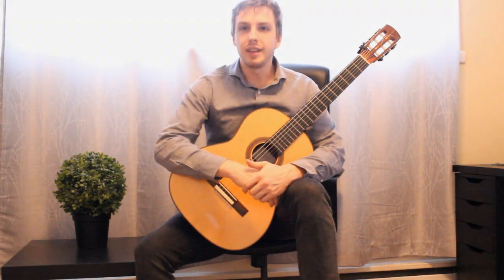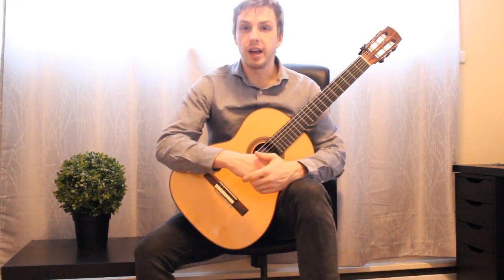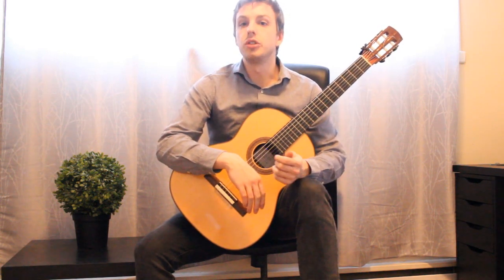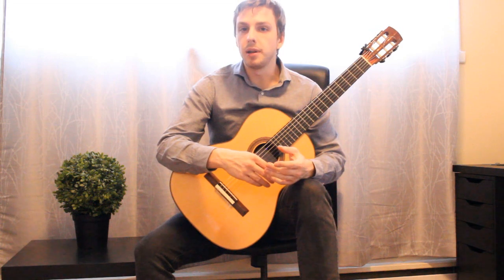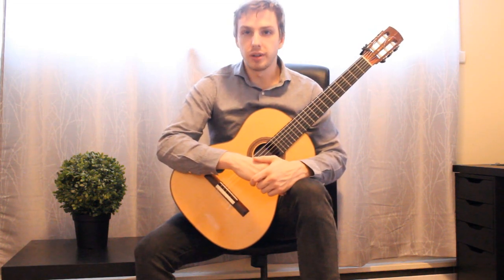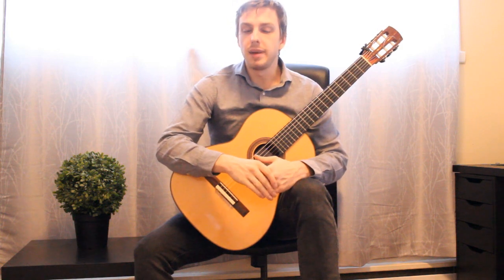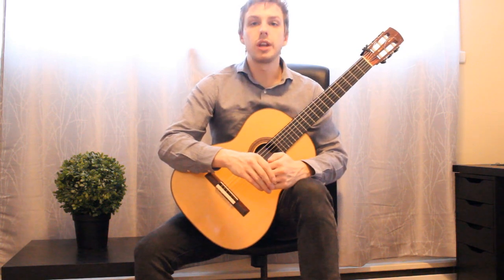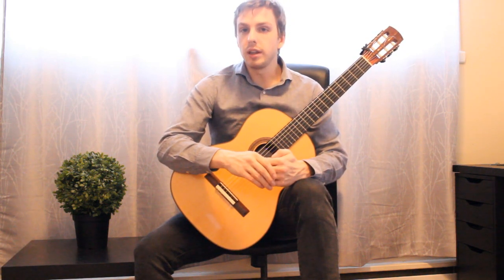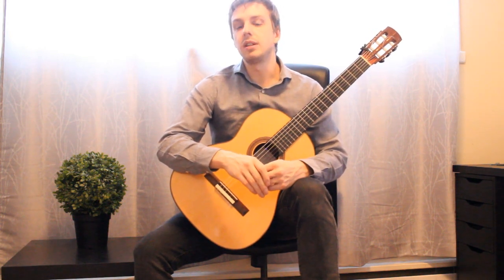Have you ever sat down to practice and felt that even after just a couple of minutes your hands start to feel incredibly tired? Maybe your left hand is just a little fatigued or maybe it even starts to cramp. These issues all add up and really get in the way of any sort of progress. Unwelcome left hand tension can make shifting from one position to the next very challenging, transitioning between chord shapes very difficult, and make it almost impossible to move fluidly and gracefully through any scale passage.